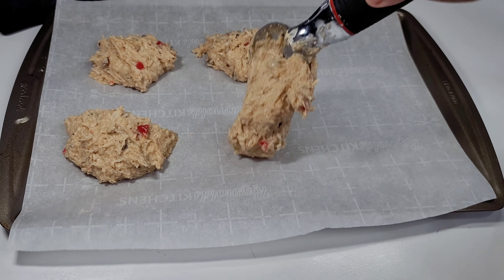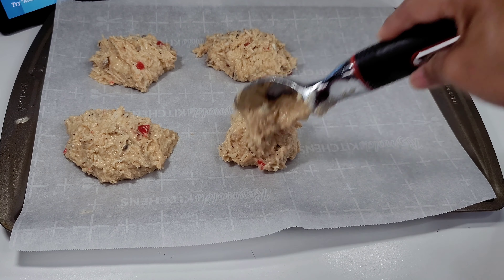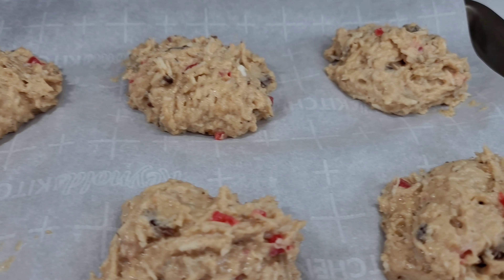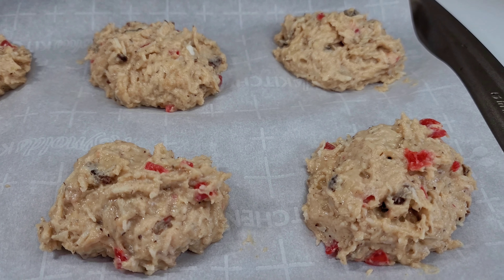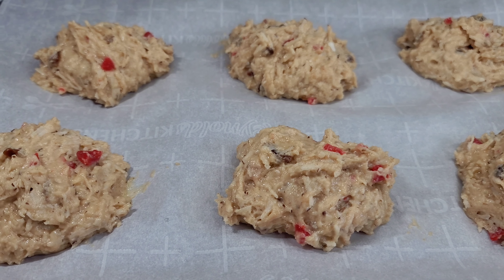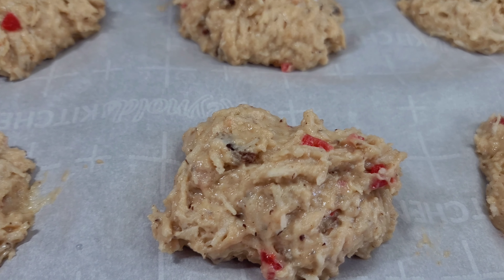So now we'll stick these in an oven at 355 degrees Fahrenheit for about 20 to 25 minutes. One thing you don't want to do is overbake these — that will cause them to be dry and crumbly.